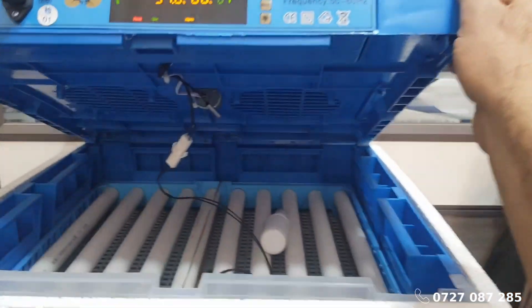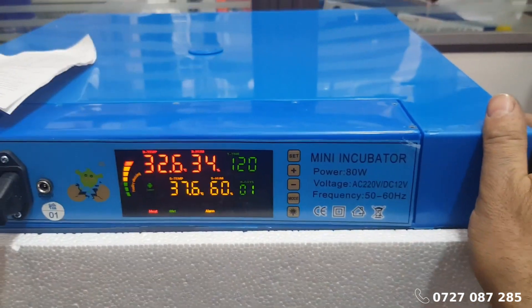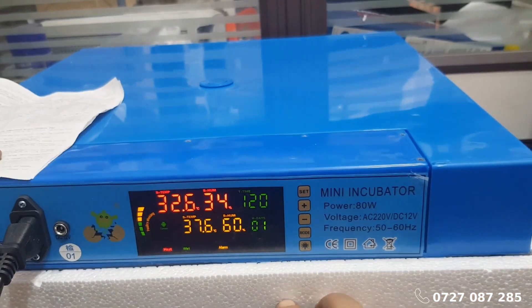Please note that all of our egg incubators come pre-configured with default settings. There is no need to make any additional adjustments.